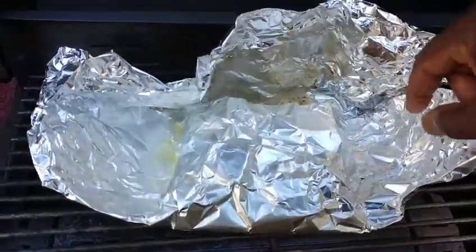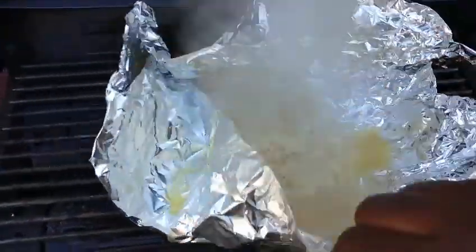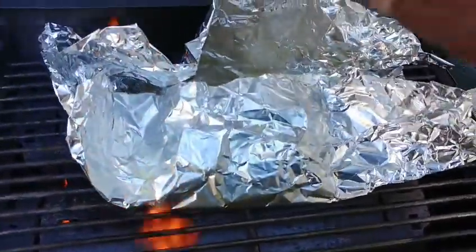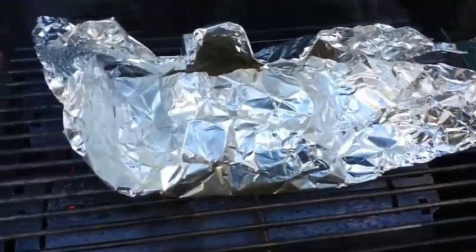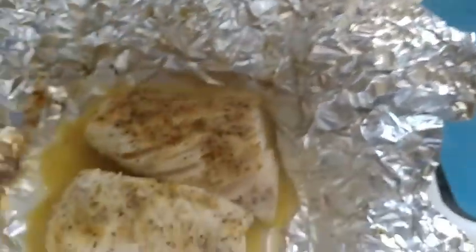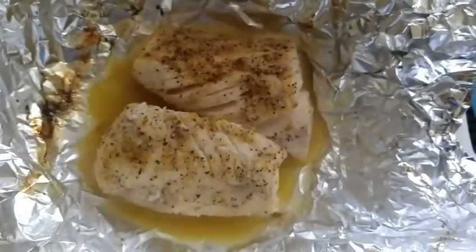Oh, it came out delicious! I'm just finishing it off here — came out good. All right, I brought it in the house. That came out really, really good.